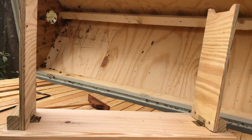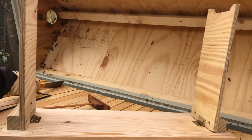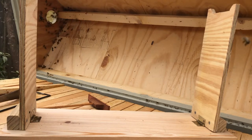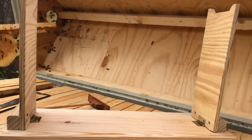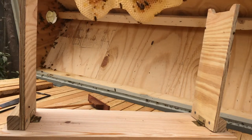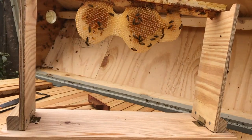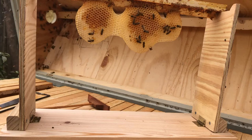This hive is probably going to swarm this year. One of the problems with a top bar hive — if you're a beekeeper like me and this is the only top bar I have — I can't make a split because I don't have anything to put the split in. I don't have another top bar hive, and this top bar hive was expensive, about 400-something dollars, so I'm not anxious to run out and buy another one.